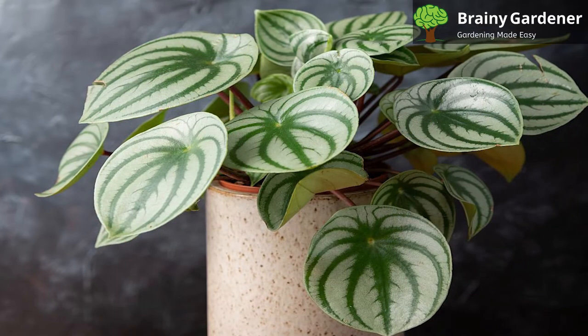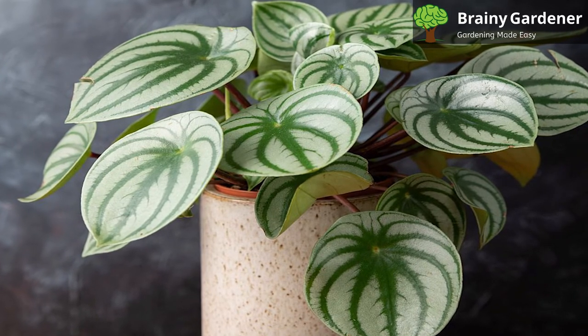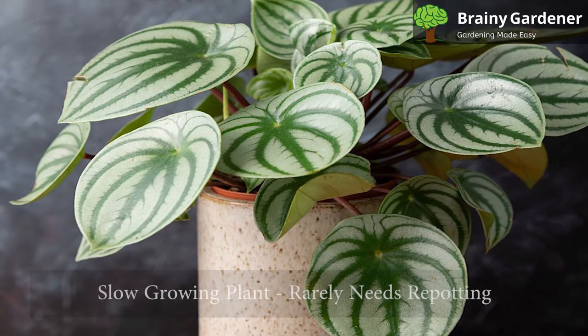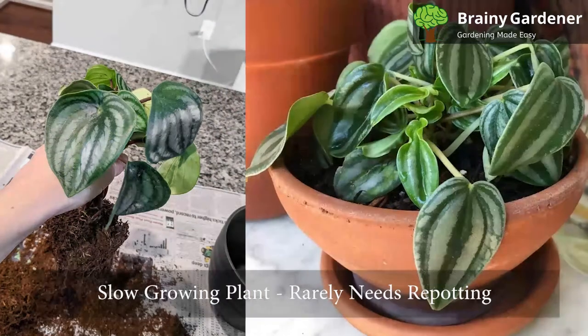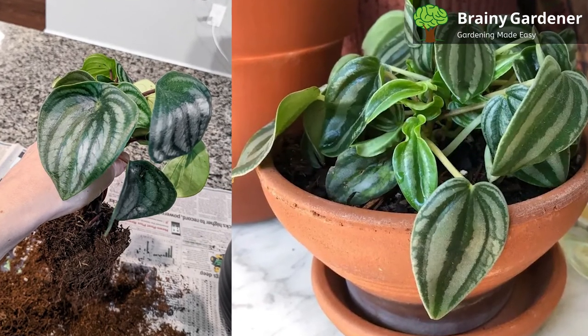Watermelon peperomia can be potted in a wide variety of containers, depending on your preference. When potting, make sure to use a well-draining potting mixture. This is a slow-growing plant that rarely needs repotting. In fact, it prefers being pot-bound most of the time.